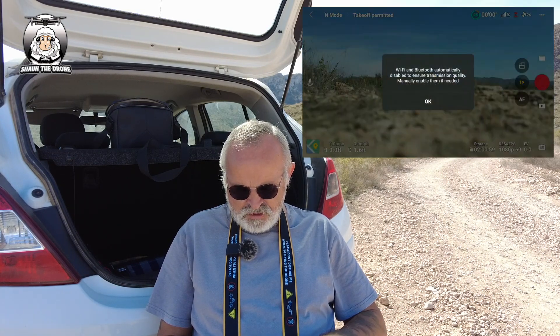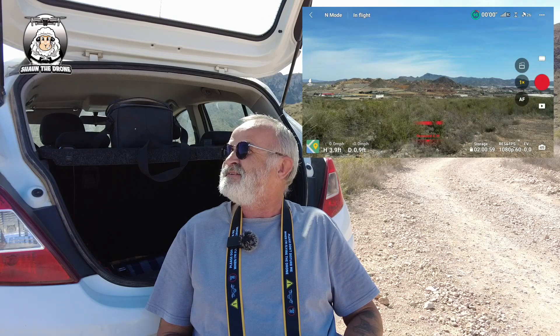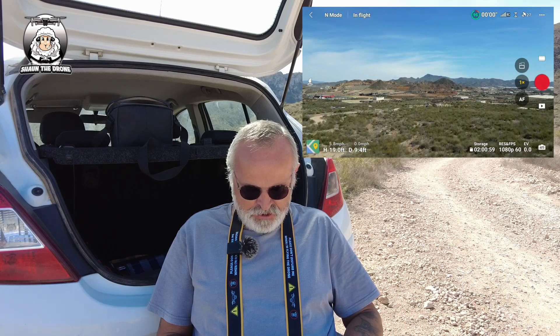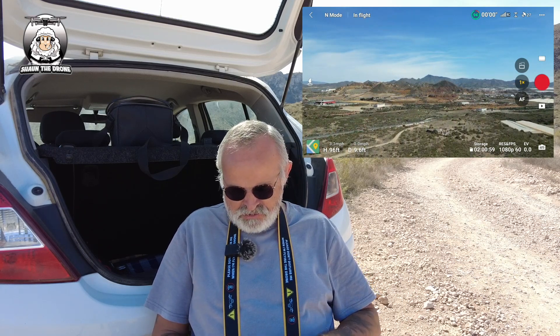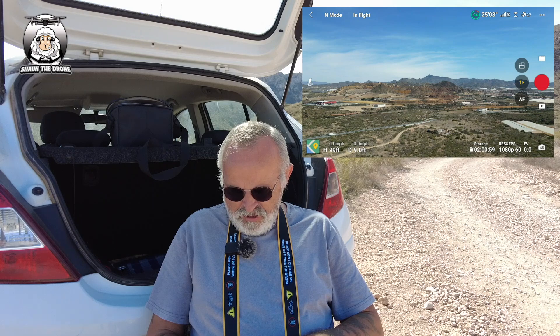We're doing auto takeoff — Bonnie, my dog, just went straight past it. At the moment all is looking fine — I've got 27 satellites and it's on normal mode. The view you can see on the screen is Mazarin mines, and the town to the right of that is Mazarin itself. I'm going to go into photos.